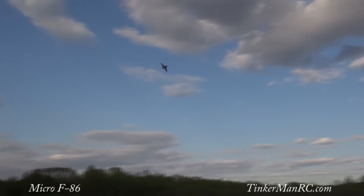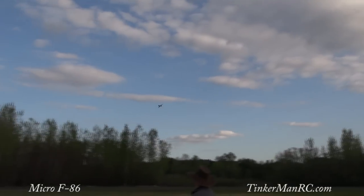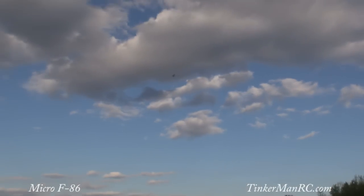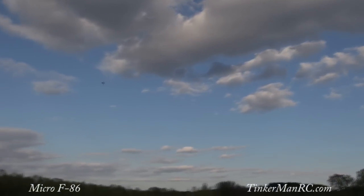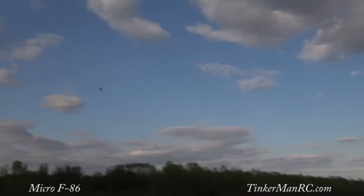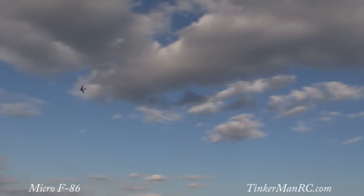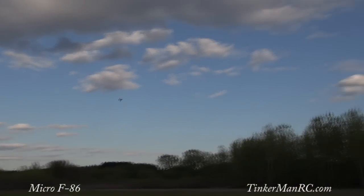Hey guys, you got her up. She's got full power. Takes a little while, but she's flying great. There's a nice roll. And we'll do another left hand turn there.